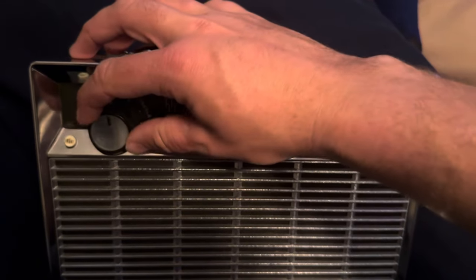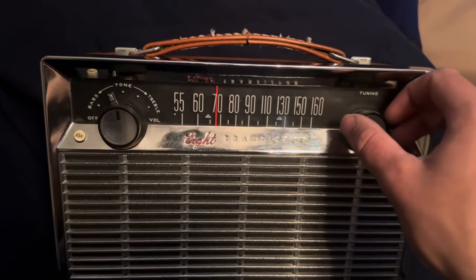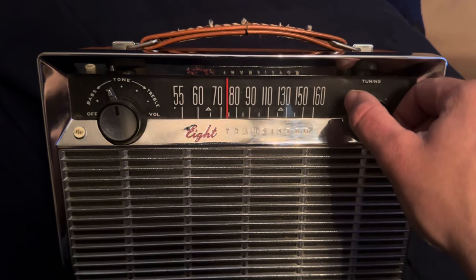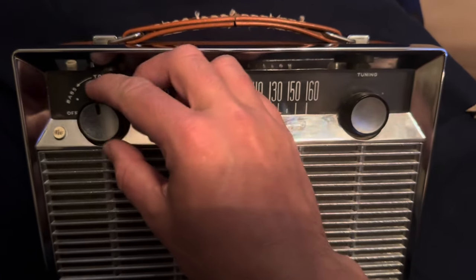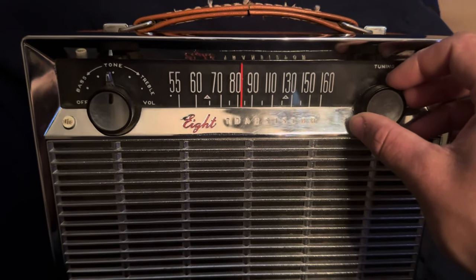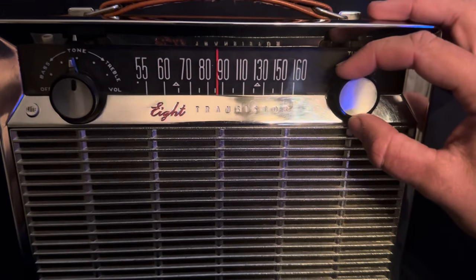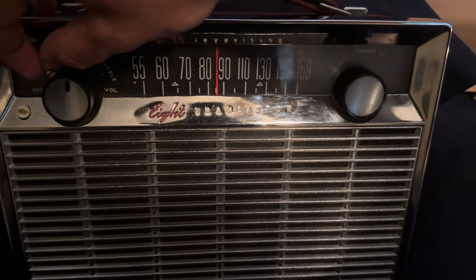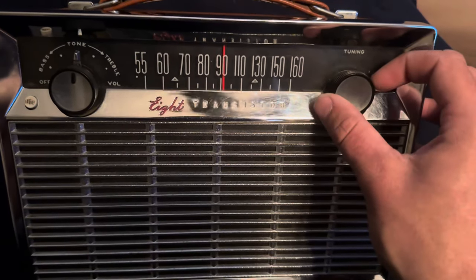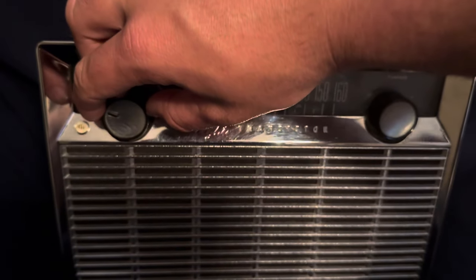There's KKYX. Scanning up the band we can pick up what sounds like a sports station from San Antonio. Here's K-O-1-0. It also makes kind of a weird noise depending on where you point it - if you point it a certain way it goes away. It works just fine.